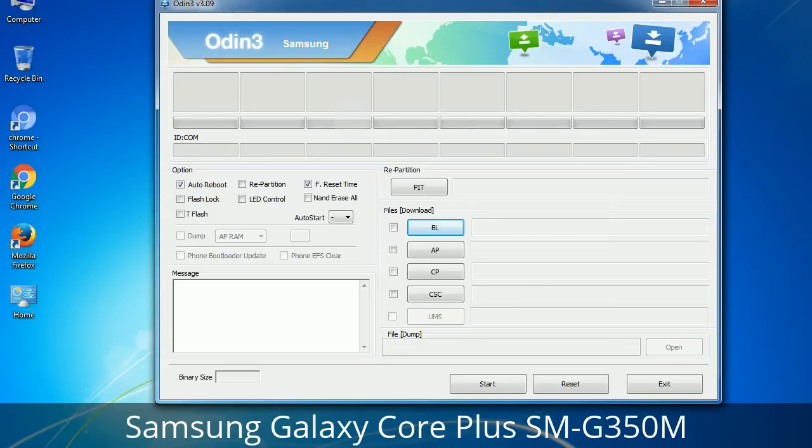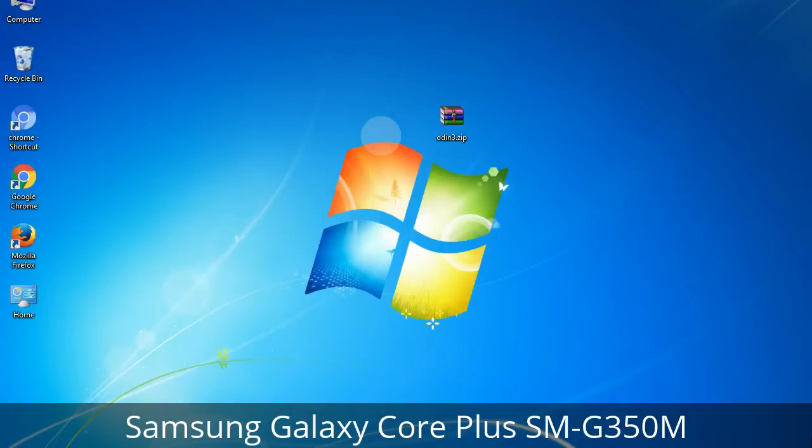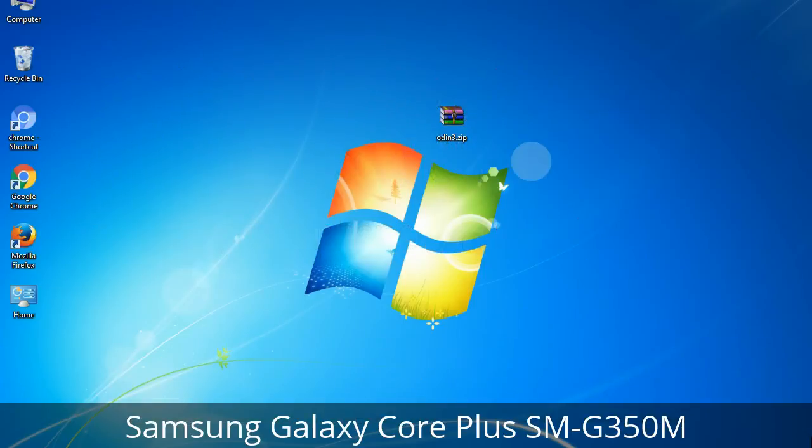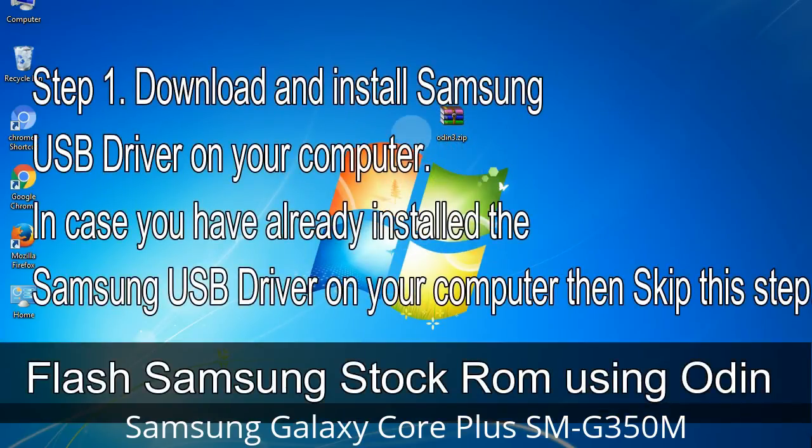You need to select the right file against each button — click the button, browse and select the appropriate file. These files are usually found inside a firmware zip package. If used carefully and in the right way, Odin is a very handy tool. Step 1: Download and install the Samsung USB driver on your computer. If you have already installed the Samsung USB driver, skip this step.